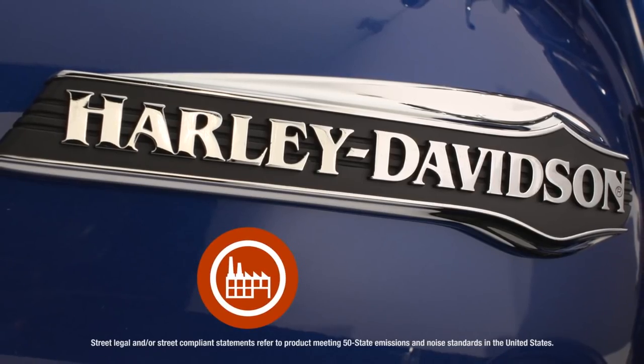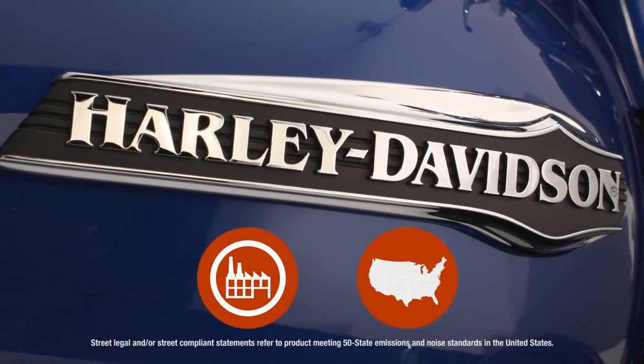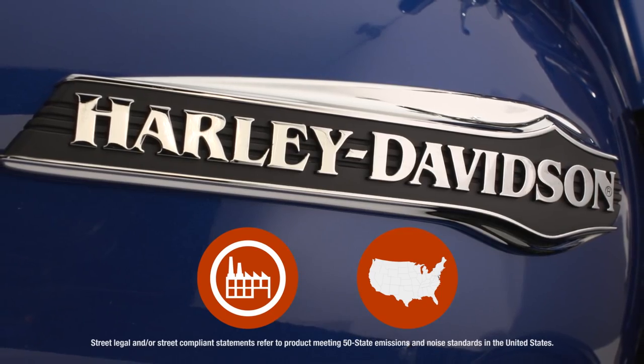Both kits maintain the 24-month factory vehicle warranty and are 50-state U.S. EPA compliant.